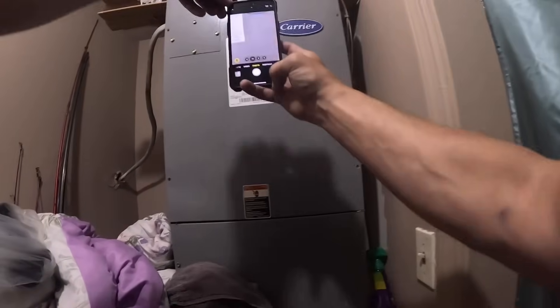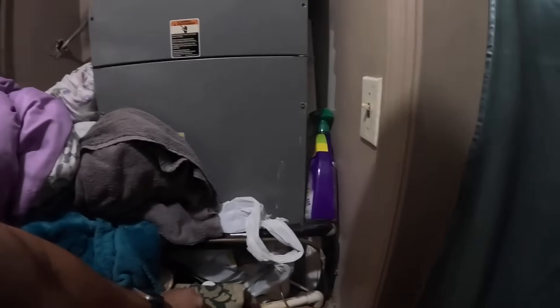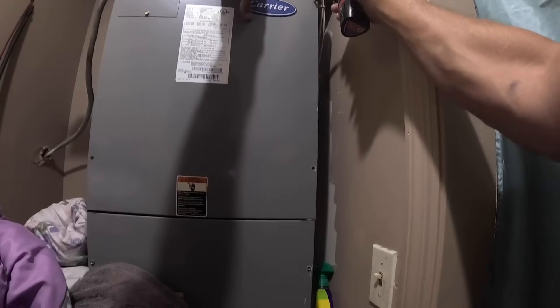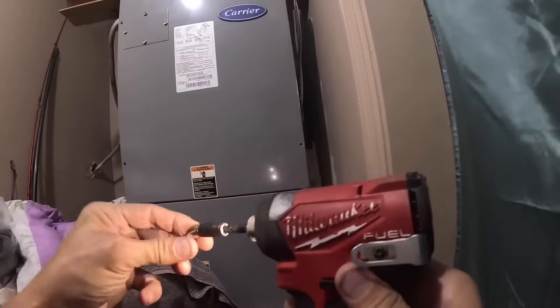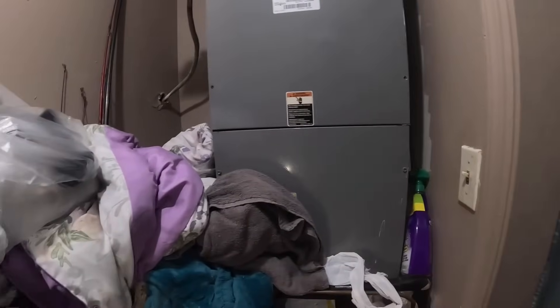Let's get them a control board. In the meantime, I bet her electric bills are going to be high. In the meantime, she can turn it back on.